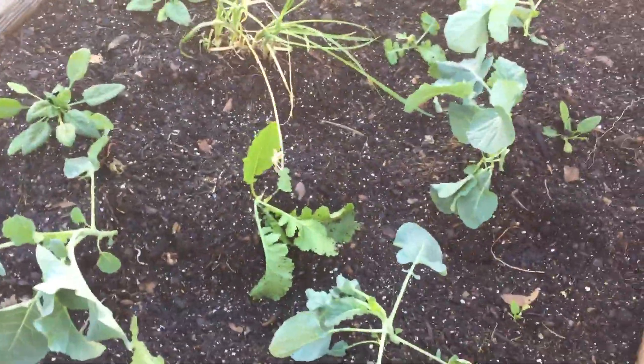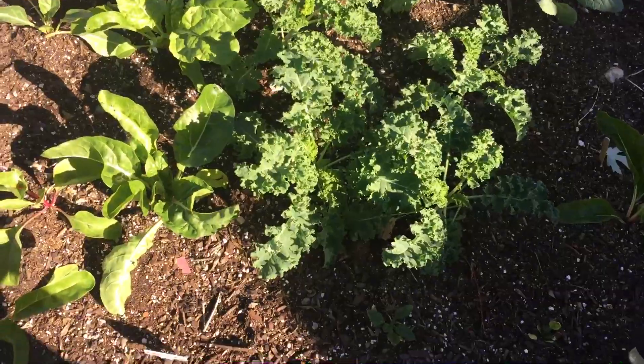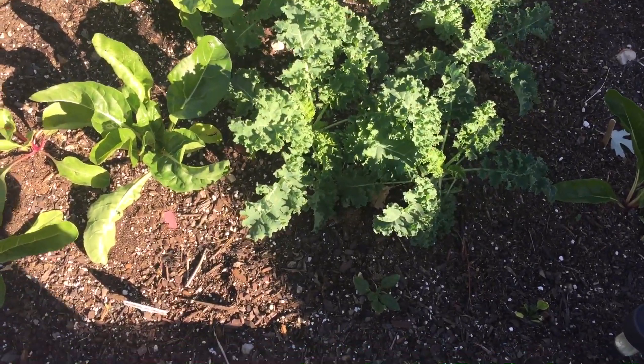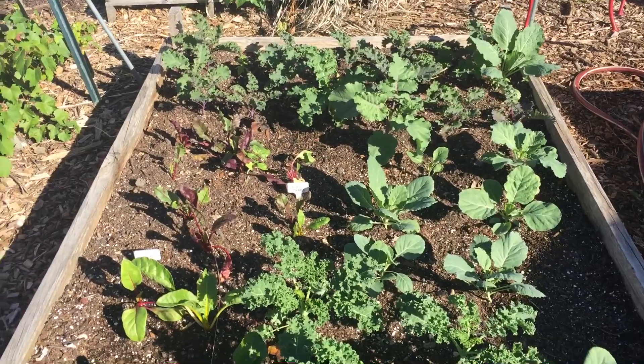Let's walk over very quickly to this bed. I have, as you can see, kale, beets, Swiss chard, and a few collards.